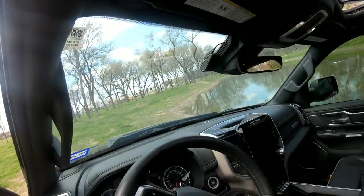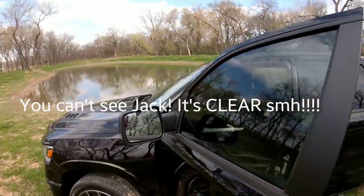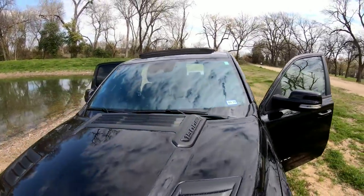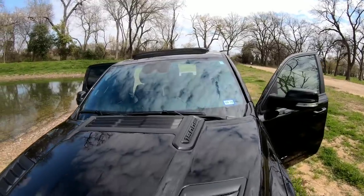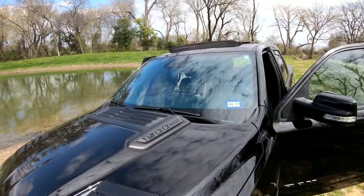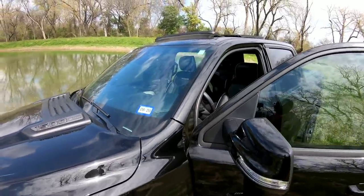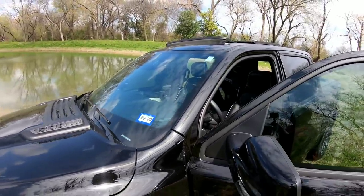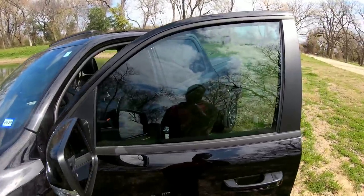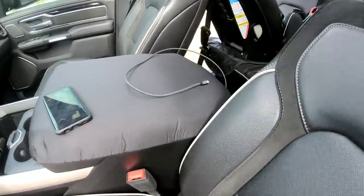Right here on the windshield, I actually ceramic wrapped it, so it's got kind of an almost rainbow tint — it's a ceramic clear. If I could go back and do it again, I might have done like an 80 ceramic, but the shop at the time didn't have it in and I just wanted to get it done. It definitely blocks out a lot of the heat rays, but I think going darker would have been a better look overall.